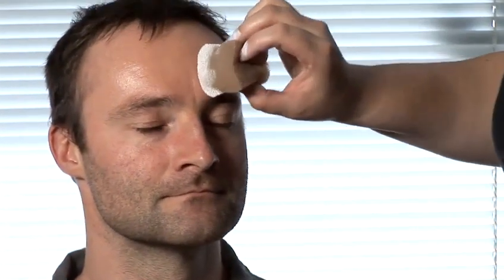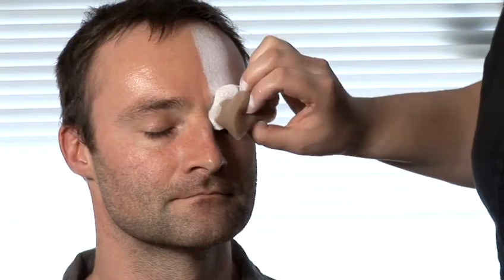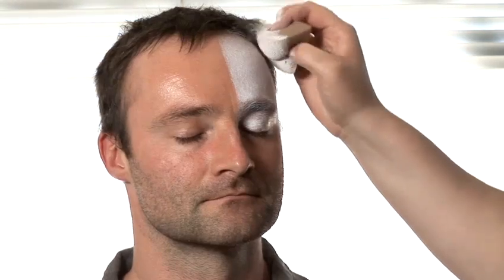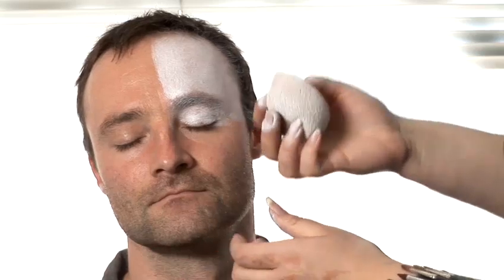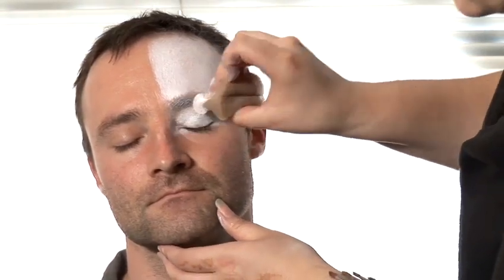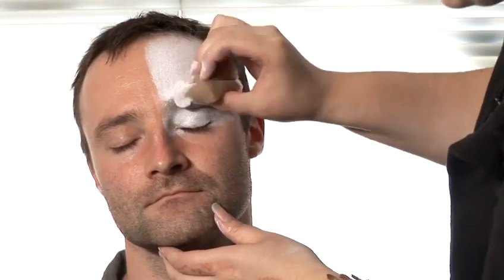So this is our model. We're going to start off with white quarters. We'll do white down to the eyes here, making sure that there's no patches. And when it comes to the inside of the eye, you can squeeze the sponge and get right into the corner of the eye there.